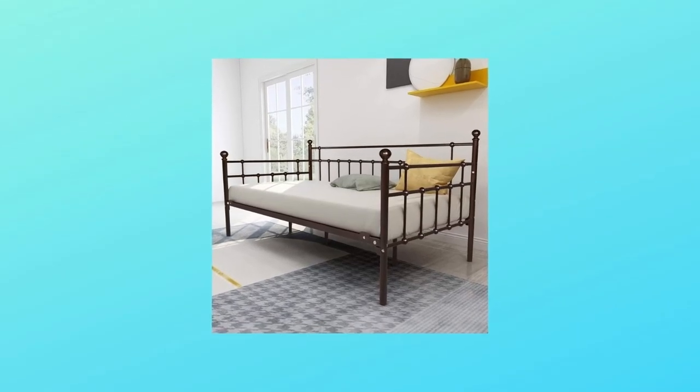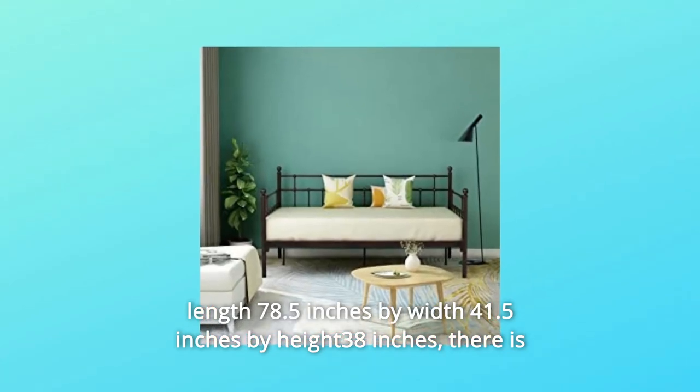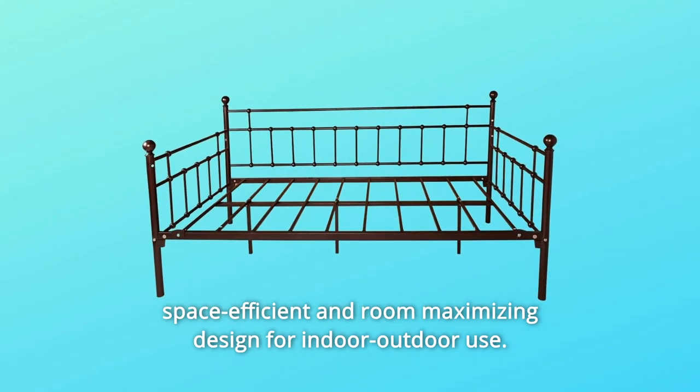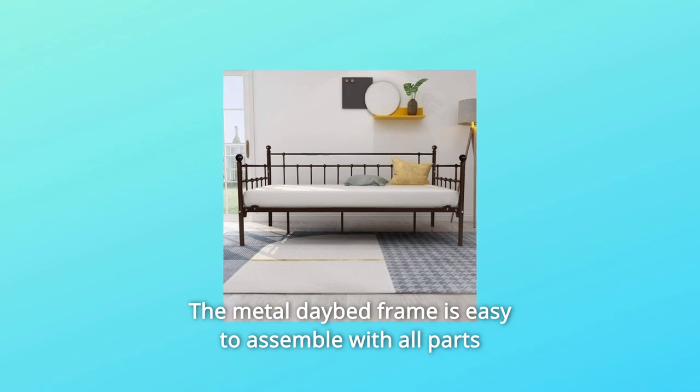Number two: the twin bed outer size is approximately length 78.5 inches by width 41.5 inches by height 38 inches. There is a space-efficient and room-maximizing design suitable for indoor and outdoor use.